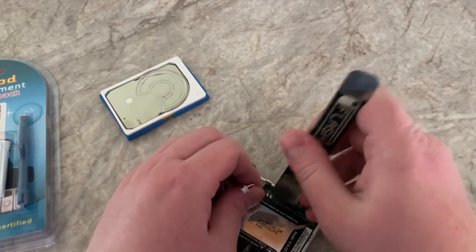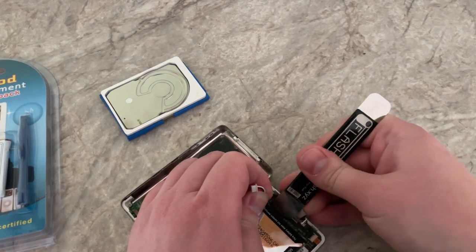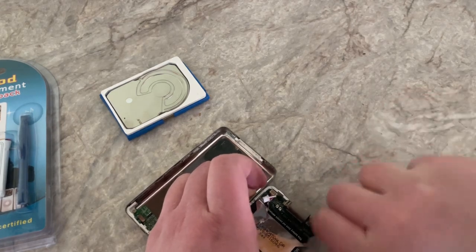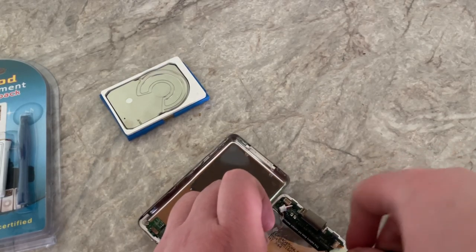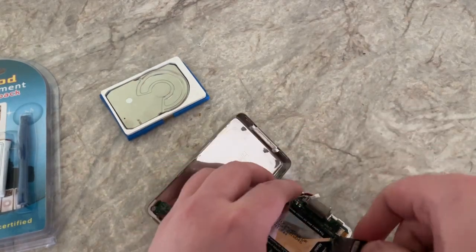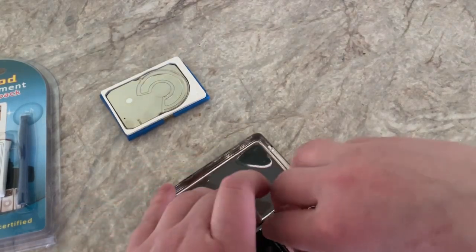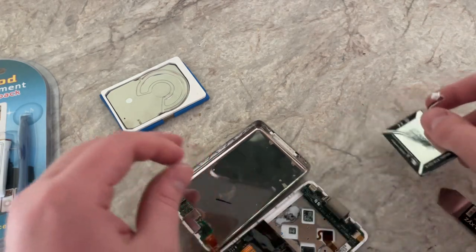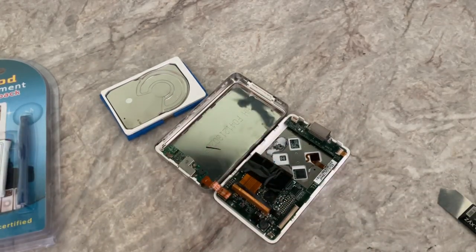You've got to be careful. Be careful with the plastic. I really hope I didn't just mess anything else up. It was glued down there. Alright, got the old battery out.